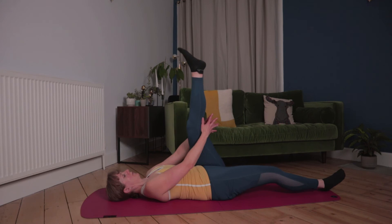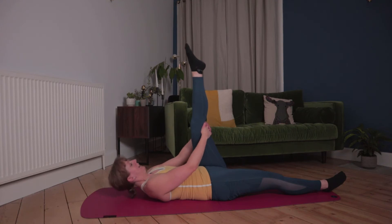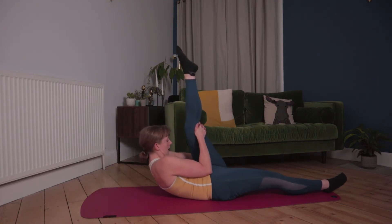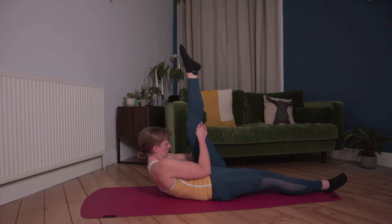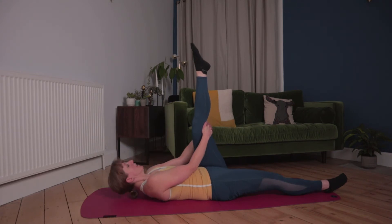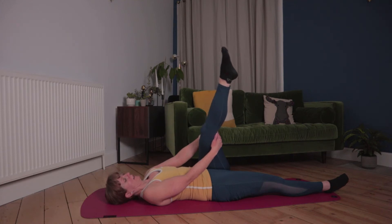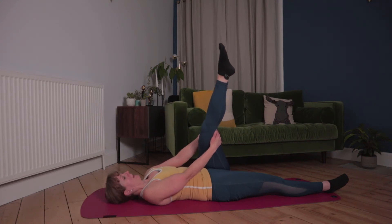Switching legs — take that leg up to the ceiling, point the toes, keep pointing. If you want to intensify it, again bring the head up towards the knee and elbows tucked in. Relaxing the shoulders down, take that leg across the other side of the body, pushing the back down, and feeling that stretch all the way through your back. Back to centre.